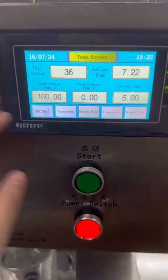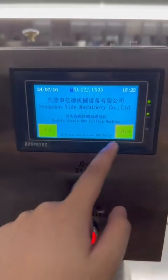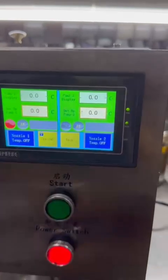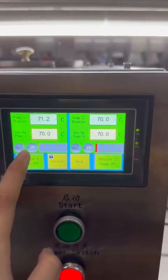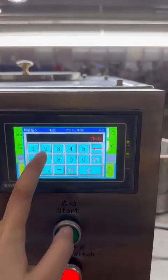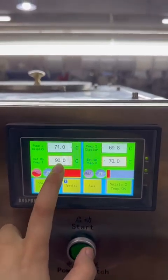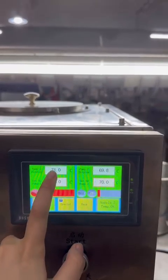This is the PLC TAS screen — it has an English interface you can choose. Let's see the temp screen. When you turn on the temp screen, this part controls the melter. You need to set 90 degrees or 80 degrees according to your material's melting point.